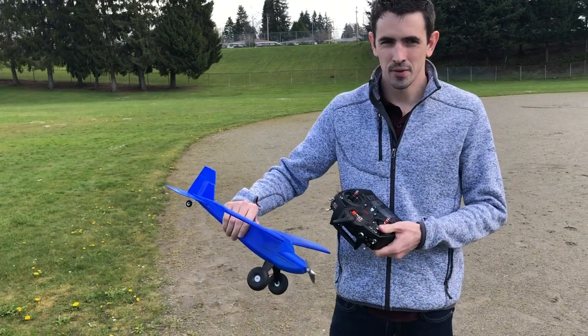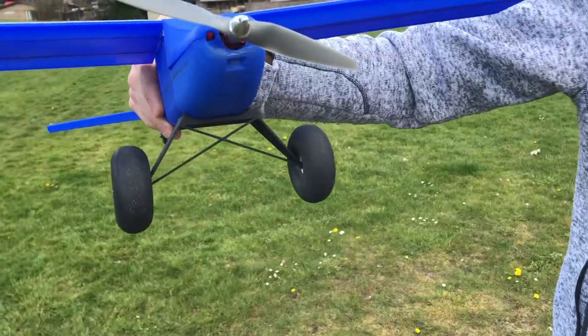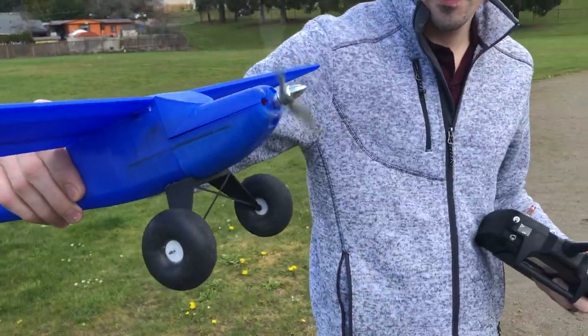I reprinted the wings and made a slightly different rib design to make the wings a little stronger. I also added landing gear with the same tires that the UMX timber has on it.